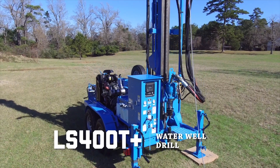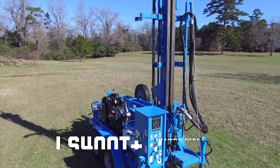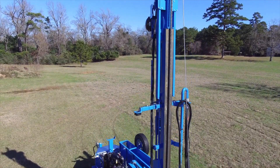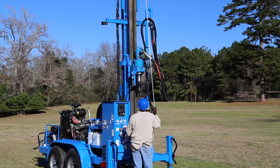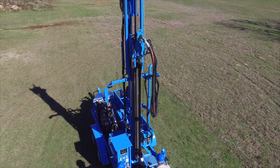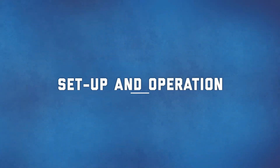Lone Star Drills' LS400T Plus is the largest in the Lone Star line, boasting a 400-foot drilling depth. This robust, reliable drill is ideal for water well drilling applications. In this video, we will walk through the step-by-step setup and operation.